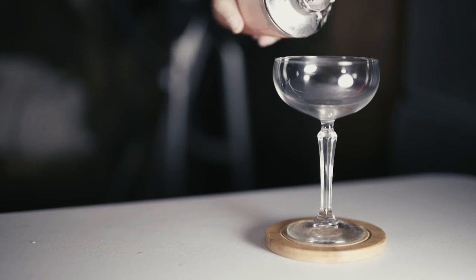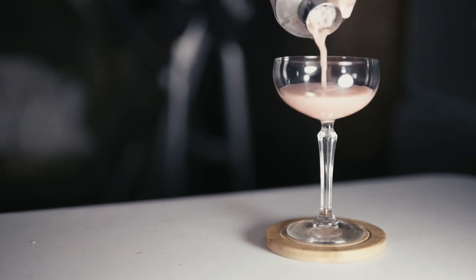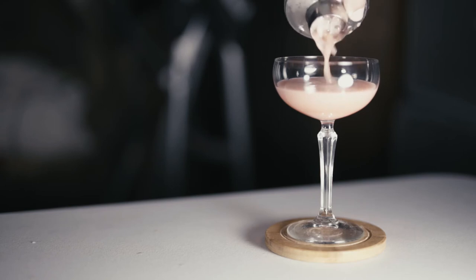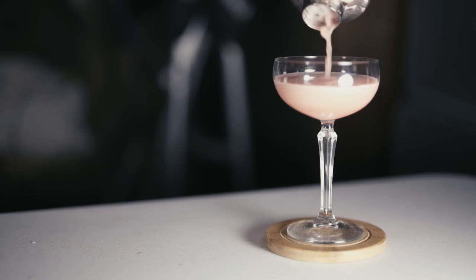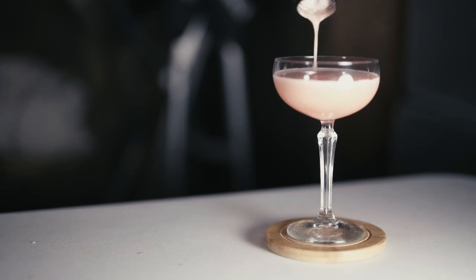...egg white, re-add a couple of ice cubes, shake the hell out of that again, and pour. You'll get that nice little layer of egg froth on top. Enjoy, and I'll see you all next week.